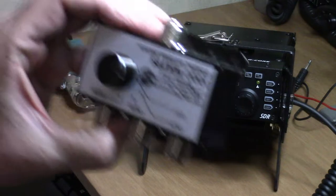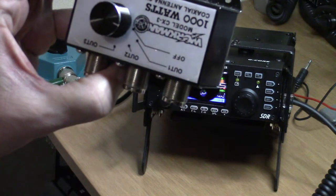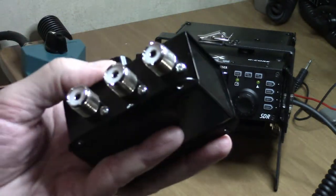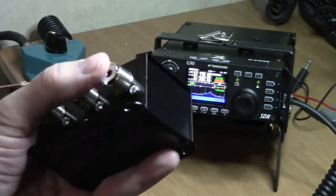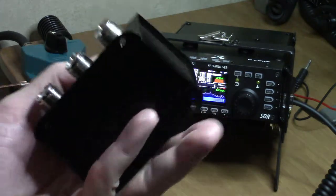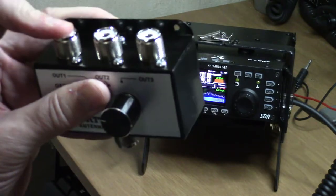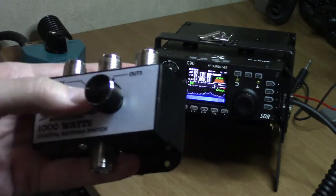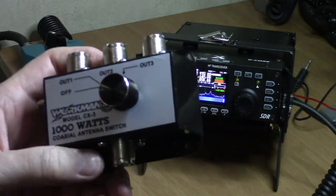This switch is very inexpensive, and there's a reason for that. Within a few days the SO-239s were coming loose out of the back. It's a three-output switch with an off position, which I liked — I could separate the radio from the antenna during a lightning storm. But the second connector is loose and the third one actually came out of the case.